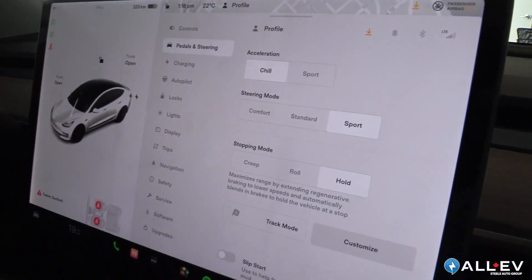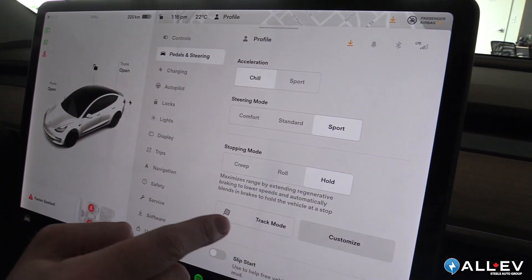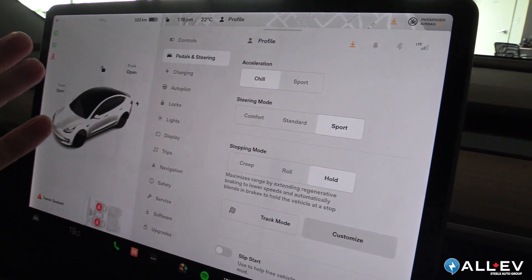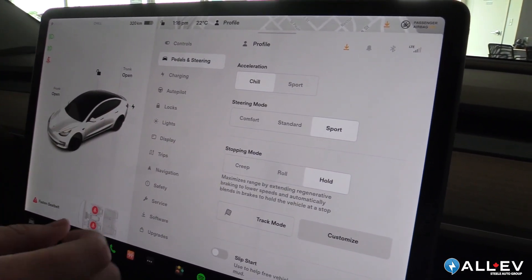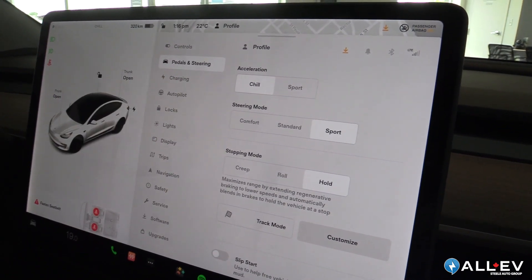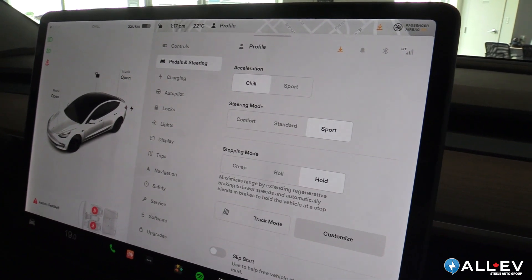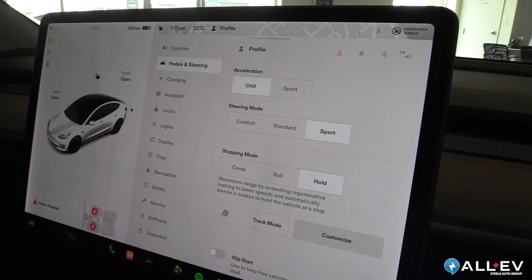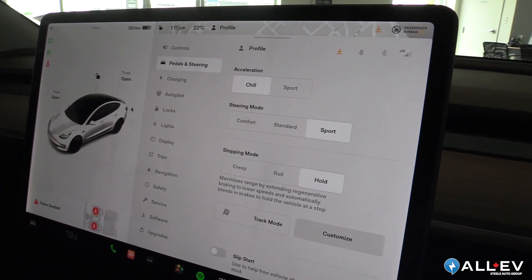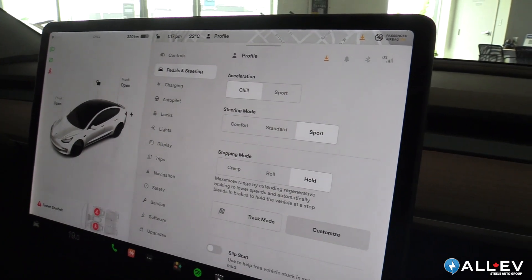Here we are on the pedals and steering screen. This car is a Model 3 Performance, so you'll see the sport setting and the track mode setting. But all cars are going to look the same inside with this menu — you're going to have chill mode as an option. That's great if you have a new driver who's not familiar with the torque of an electric motor. Chill mode lessens the acceleration and also prolongs the range because you're using less power.